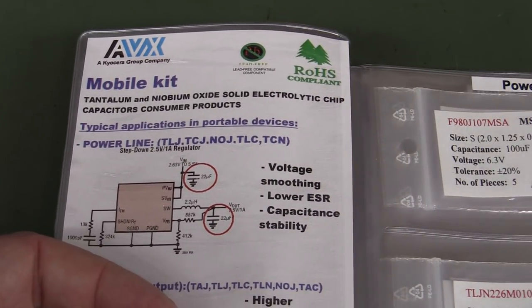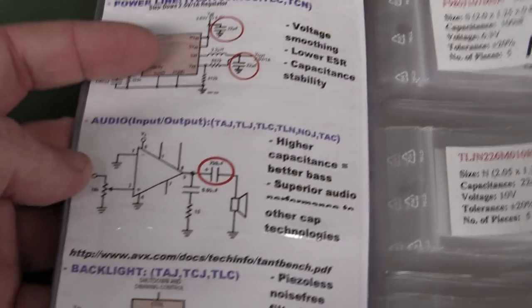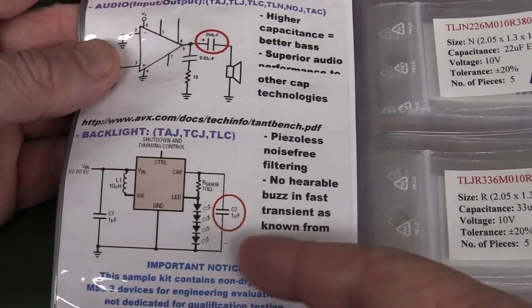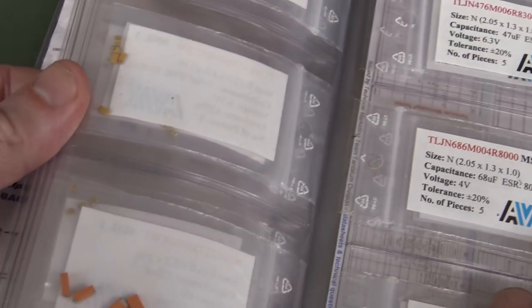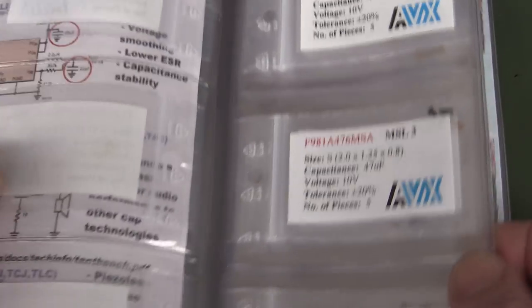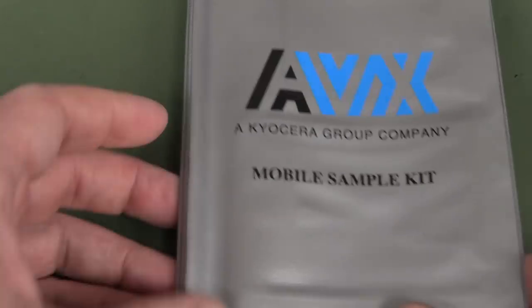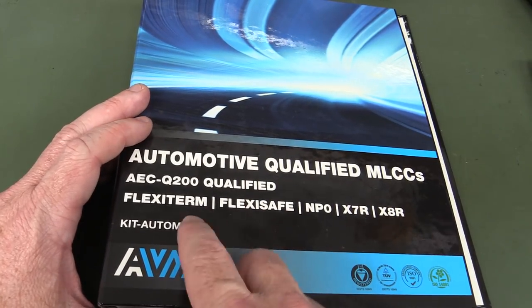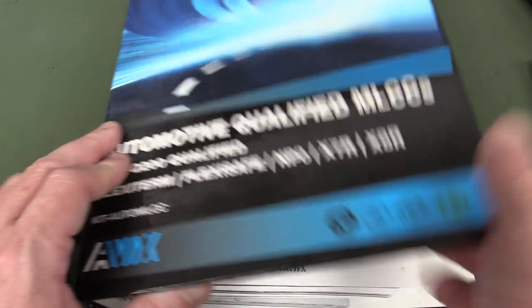Their applications group targets everything. Here's stuff designed specifically for mobile phones and things like that — for audio, you want your AC coupling cap for your audio thing? This is qualified for that. You want a backlight for your mobile phone? These particular parts have been deemed suitable for mobile phone applications.